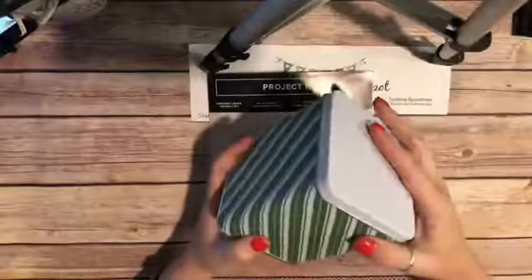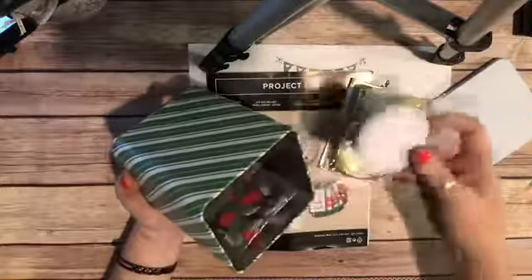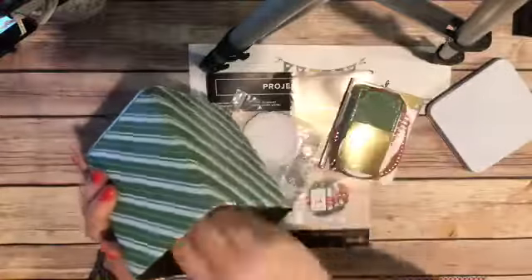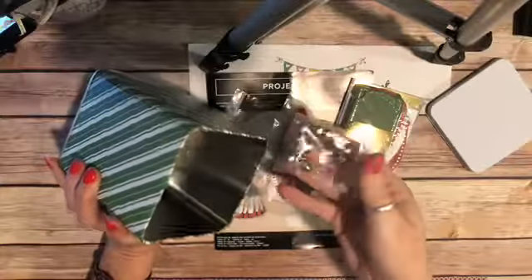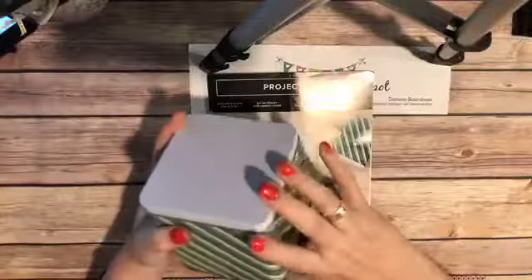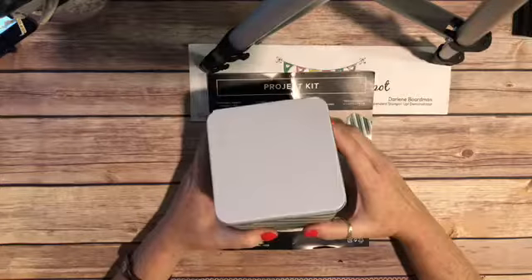This is what the tin looks like — this is what the project kit comes in. I haven't even opened mine yet. But I can post pictures that Stampin' Up has already posted. Look at these pretty foil snowflakes, and these doilies, and there's jingle bells for one of the tags — how fun is that! All the pieces and parts come in this beautiful tin. So even if you wanted to make the tags and gift them to somebody, you just stick it back in the tin and it's ready to gift.